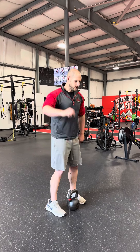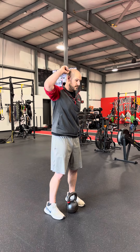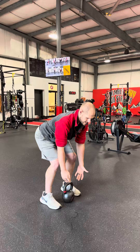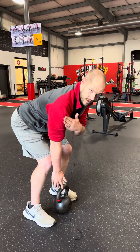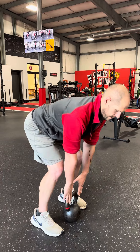From there, I want to stay nice and tall and long — think like there's a rod going from my tailbone to my head as I reach back, finding those hamstrings. From this position, I want to think about the shoulders being a little bit in front of the actual handle of the kettlebell. I don't want them to be behind it, but actually a little bit in front.